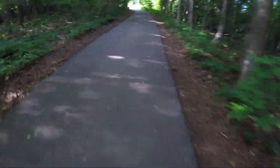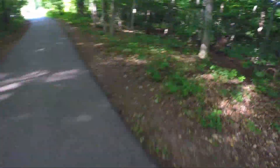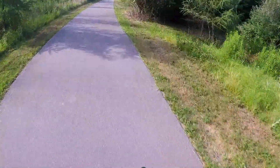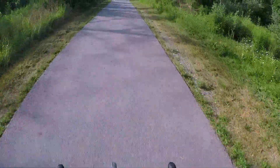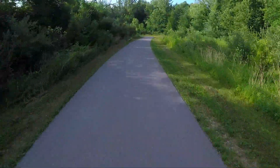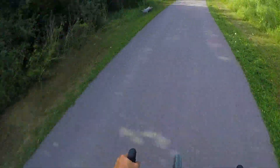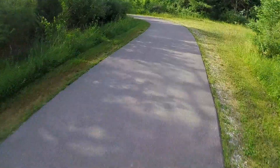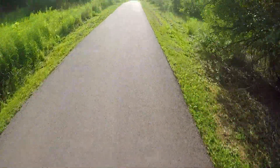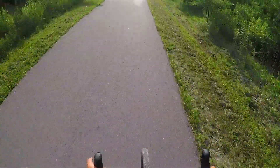It's still early in the morning so there's not too many people on the trails, but usually these trails are pretty packed. I left my house at about 6 this morning to get out here — it's 8 right now. There's one more little section I wanted to take you guys through.